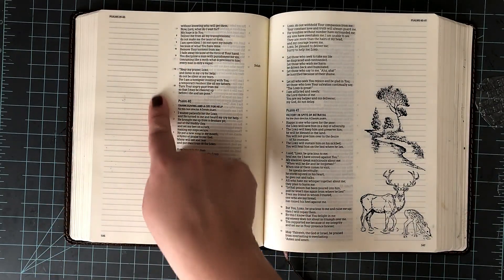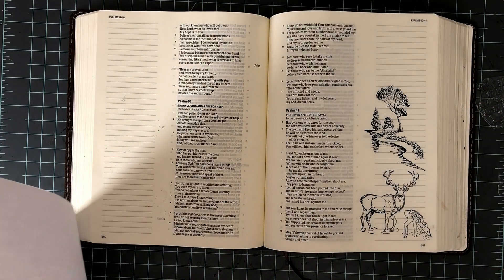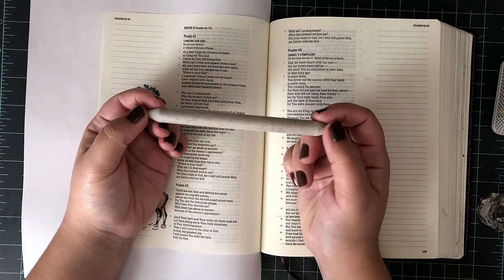Once I flip this over, you can see how much this did bleed through — it even went on to the next page. That's my fault for not putting a piece of paper in there to protect my surface, but I do want to mention that this bleeds really, really crazily.